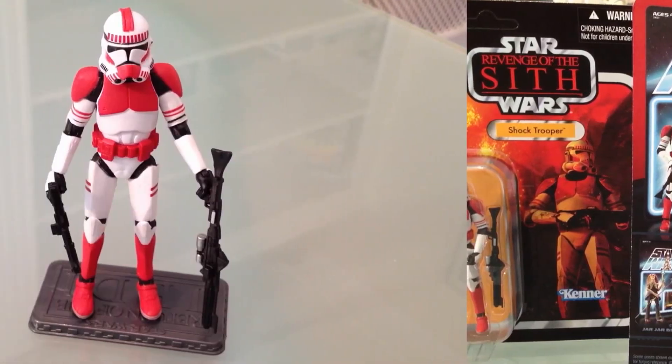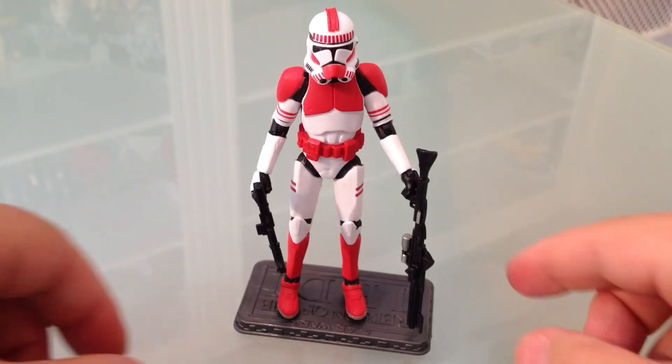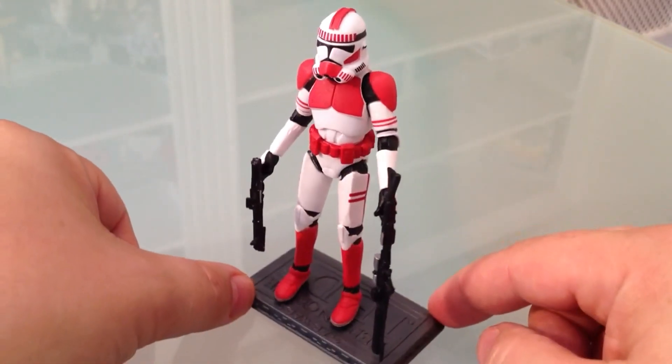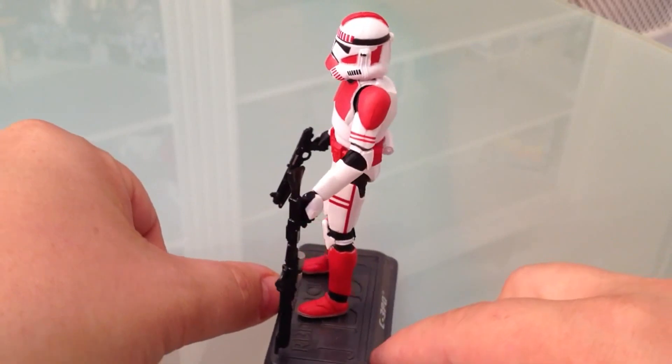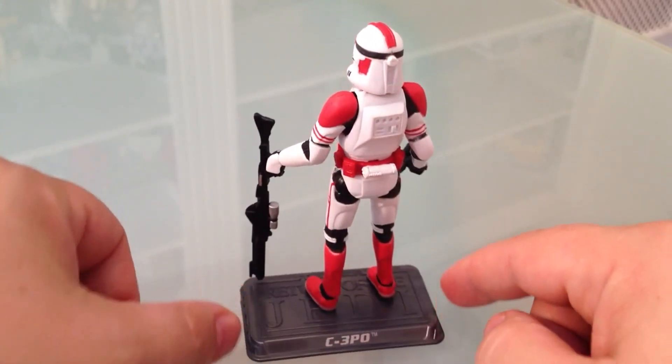Okay, onto the figure itself. First up, let me give you a rotation of him so you get to see him in all his glory. The first thing you're going to notice — pay no attention to the C-3PO, that's just for my ease of use in showing him to you.